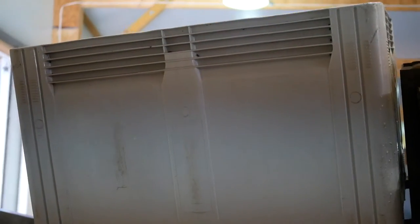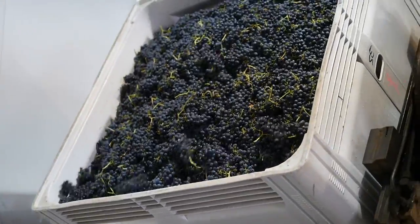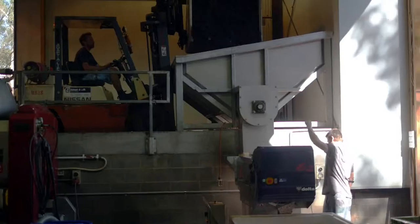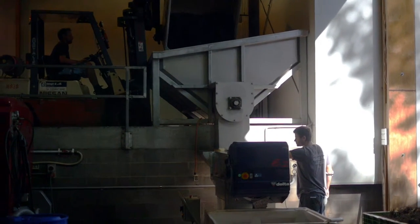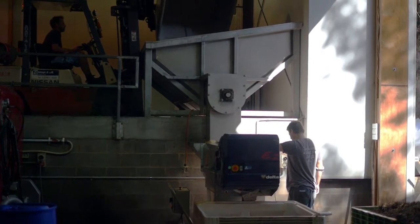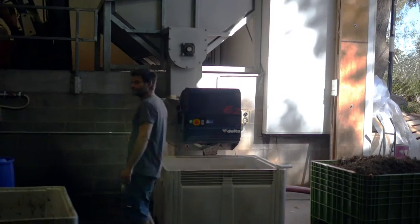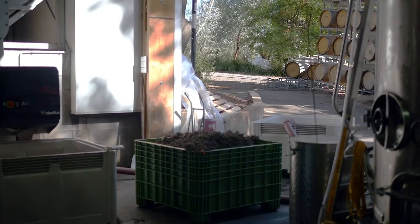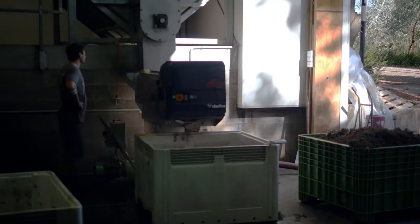The whole bunches are going in. So the Wine Decoded Shiraz is going through the system here. You can see the fruit being tipped into the top. It goes through that sort of triangle pyramid thing, which is a receivable bin, and comes down into a very gentle destemmer. It has no rollers, so you're getting lots of whole berries, and that's just getting pumped into the grey bin that you see on the right there, through a straight line, very gentle pump.